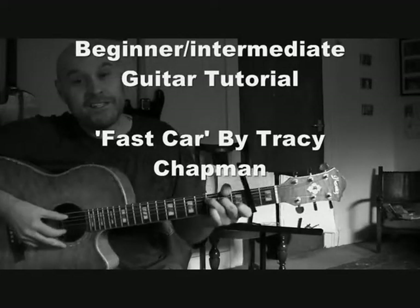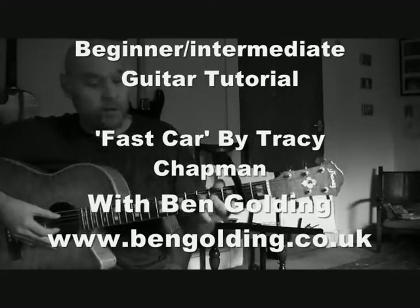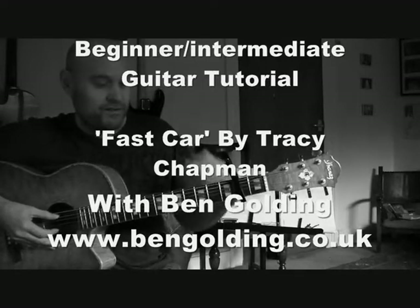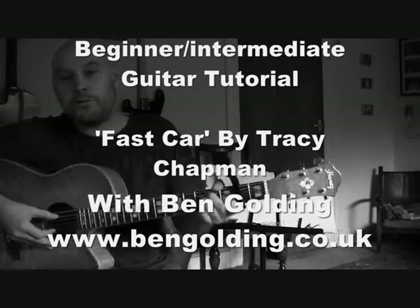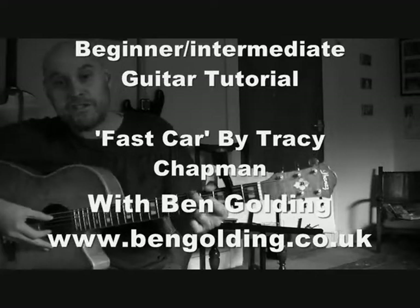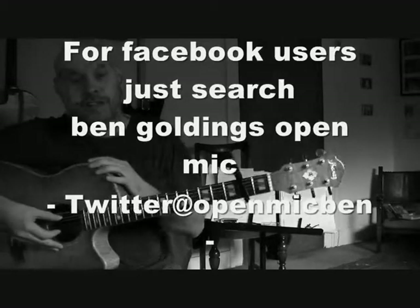Hi there, welcome to another Ben Golding Guitar Masterclass. Today we're going to have a look at the beautiful Fast Car by Tracy Chapman. It's quite a straightforward song, so even beginners can have a go, but if you're a bit more intermediate you'll probably get the whole thing nailed pretty comfortably. Don't forget if you want to keep in touch with my music or local gig info, visit www.bengolding.co.uk or check out the Facebook group Ben Golding's Open Mic. I'm also on Twitter at Open Mic Ben.